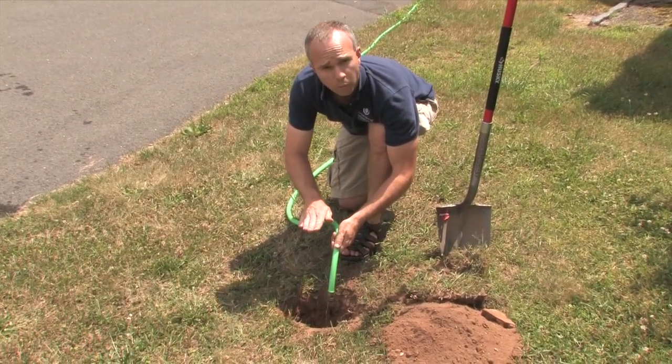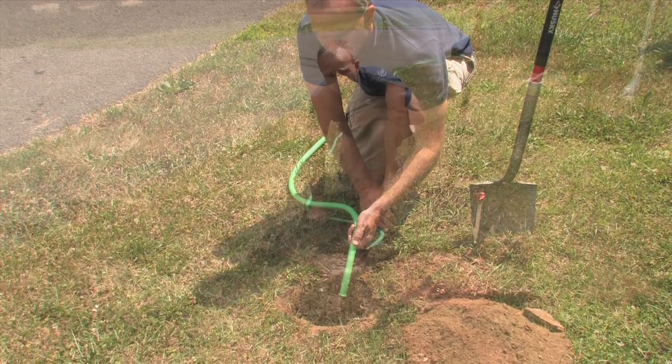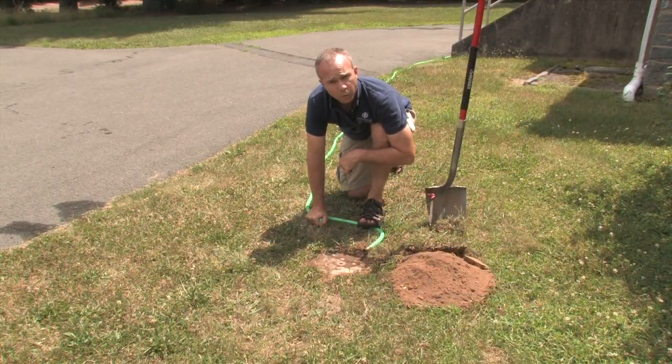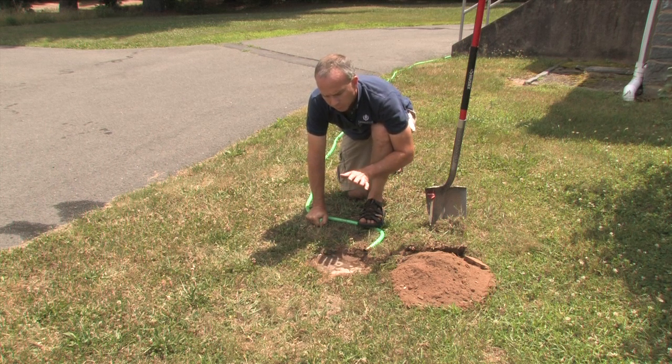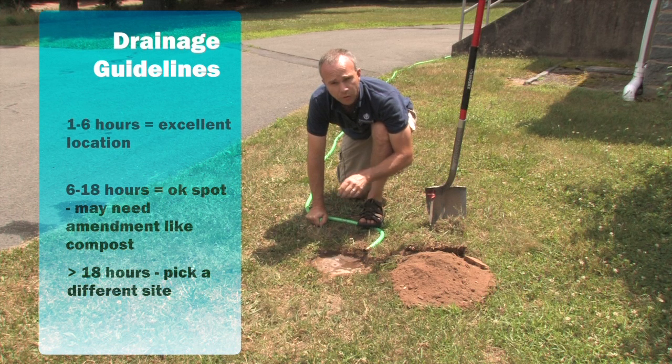We're going to fill this hole up with water and just let it drain out and see how long it takes. If it takes between one to six hours to drain out, this is an excellent spot for a rain garden. It means the soils are pretty loose and friable and have good drainage ability.